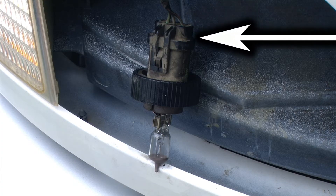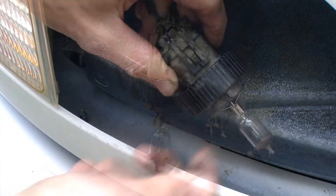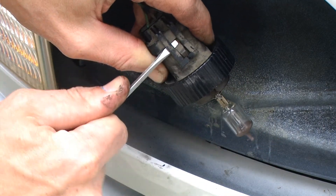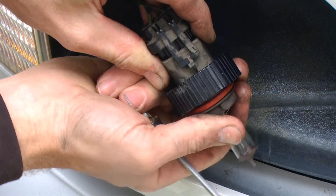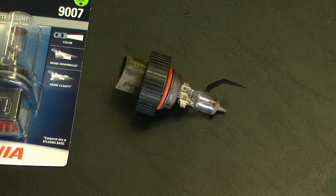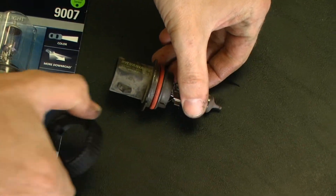Towards the wiring harness we have a small retaining clip. I'm going to be using a flathead screwdriver to help release that clip as I pull the light socket out. We can then remove our bulb retaining ring, as we will be using this on our new bulb.